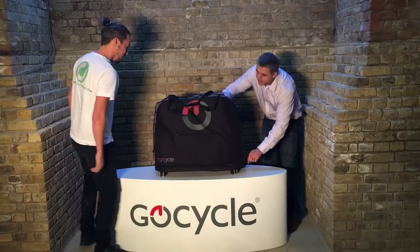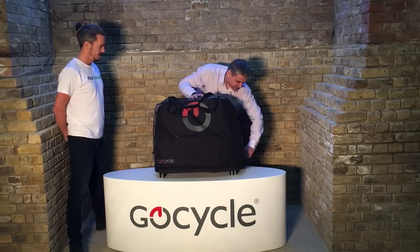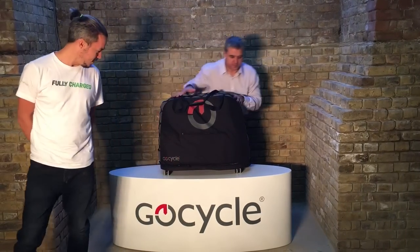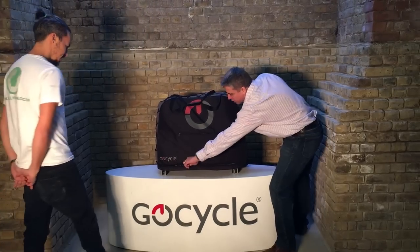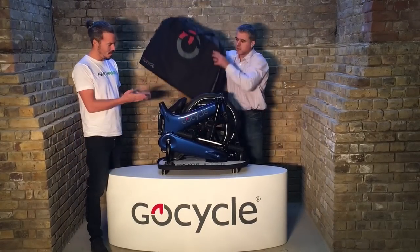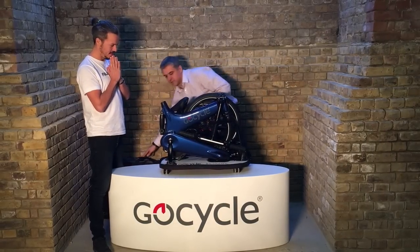The travel bag has always gone down incredibly well, but we decided to make a couple of improvements. Those would be the four wheels, which make it far easier to roll along any surface, and secondly a pop window on the top with a cover that comes on.